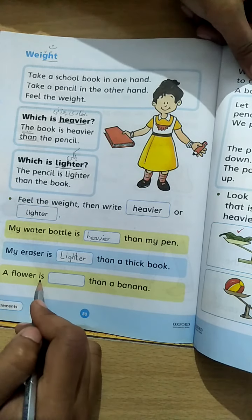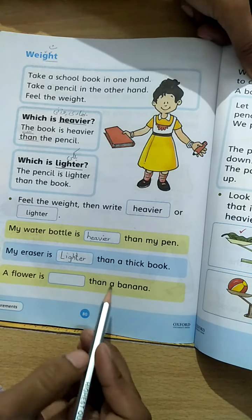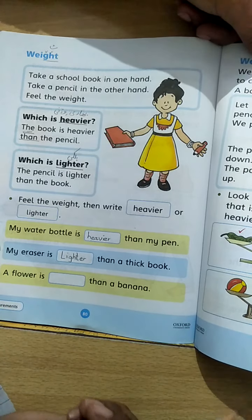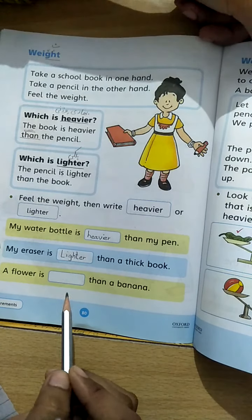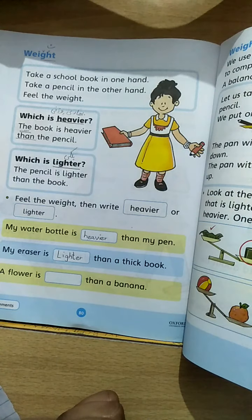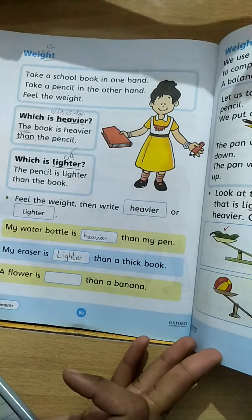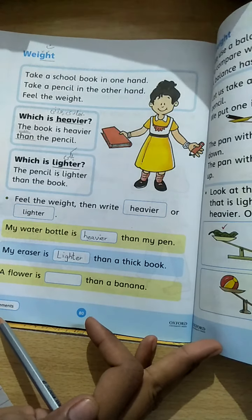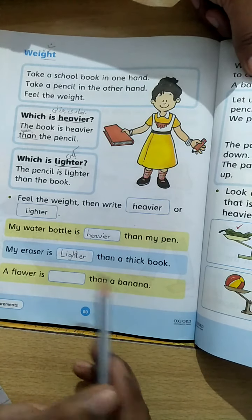A flower is dash than a banana. We are asking: is the flower heavier or lighter than the banana — kela? You have to feel the weight of the flower in one hand and the banana in the other, then decide whether the flower is heavier or lighter.